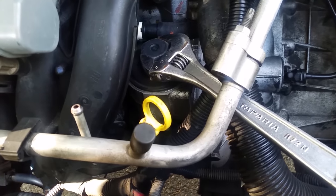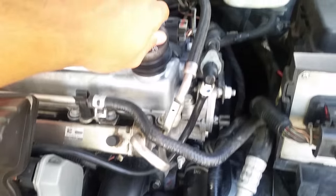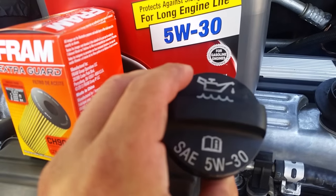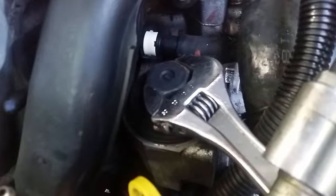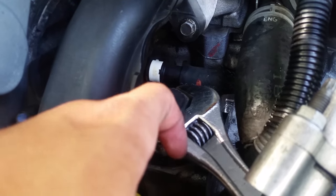I like to take the oil filter out before starting, then leave it out. Take the cap off too, and while you're at it, compare what's on top of the cap with the oil you got to make sure it matches. Looks like we're good, so just set the cap back on there.